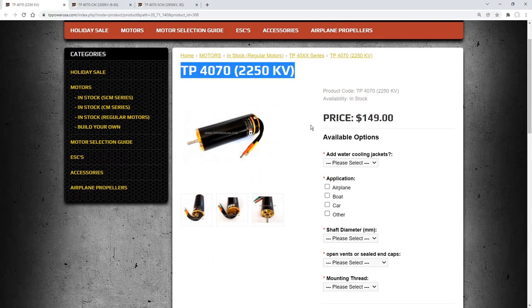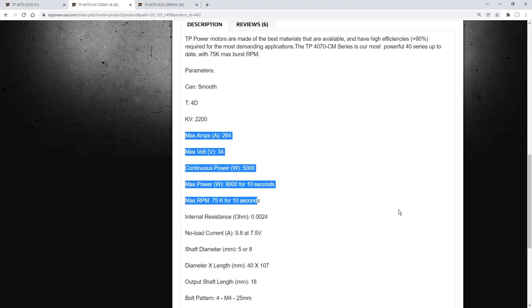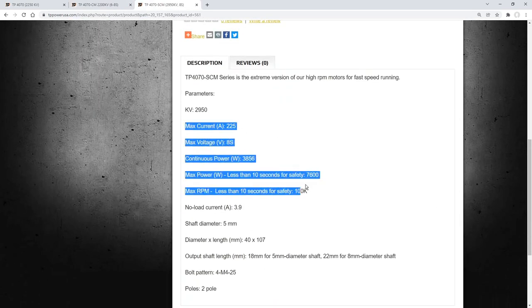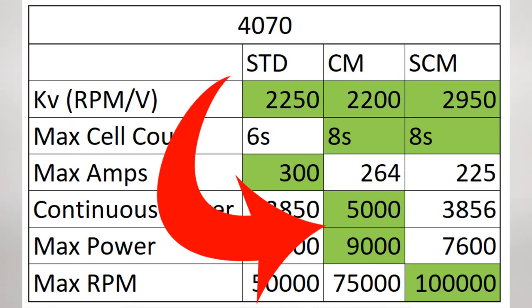One thing I want to point out about the TP power motor is that they have three different versions for the 4070 class. One is your standard 4070 motor, the other is a 4070 CM series motor, which is what this one is, and the other is a 4070 SCM version. The 4070 motor is not capable of the extreme high RPM that the CM version is capable of, and the SCM goes above and beyond that, allowing even further RPM output. The reason I specifically selected the CM version is because on their data sheet, this puts out the most amount of power — just because we have access to more RPM does not necessarily mean we're going to get more power out from the motor.